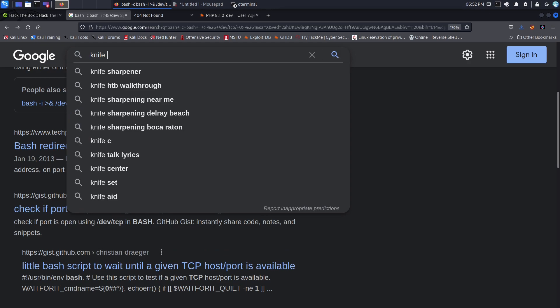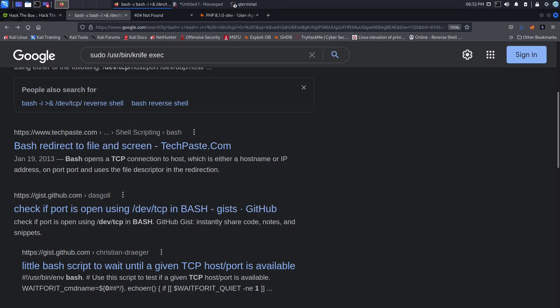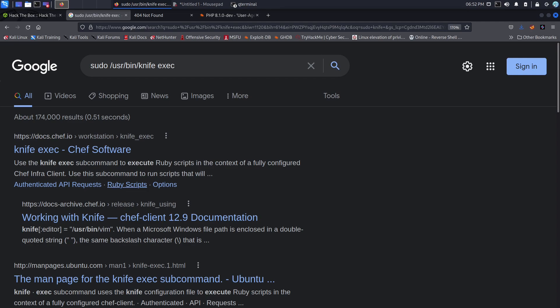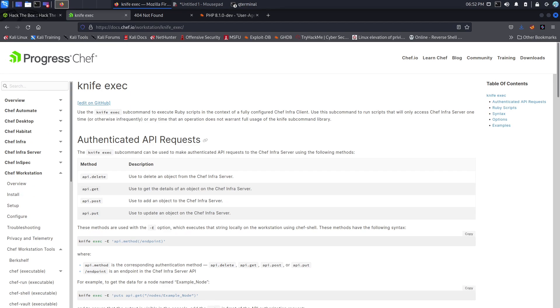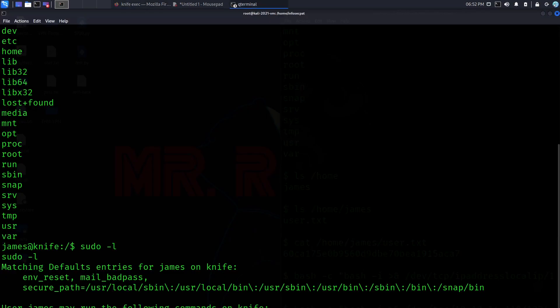Let's go out to Google and search 'sudo knife execute'. You can use different kinds of executions here. I have it in my cheat sheet, but you can go to the internet and try different things. For the sake of the video, I'll use the command I already have: it's going to be sudo knife exec, executing /bin/bash to interact with it.